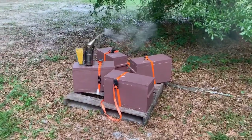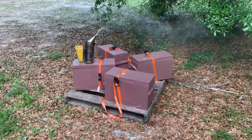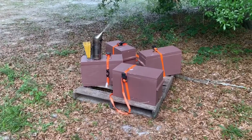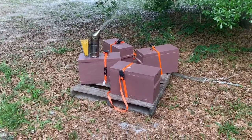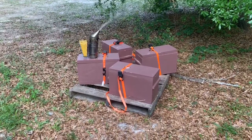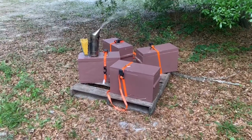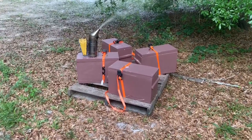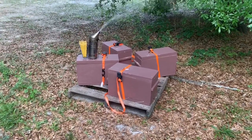Now these boxes have the queens in them that I showed on the video where I banked the queens. I went through these just a couple of days ago and the queens seem to have 100% take. They're going to absolutely explode because they've got quite a bit of brood in them. Queens are laying eggs. So what I've decided to do is stack these up to double deep nuc boxes.